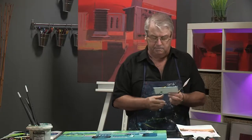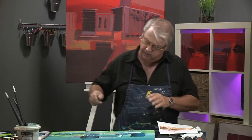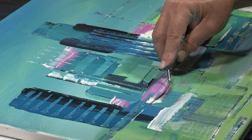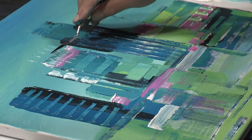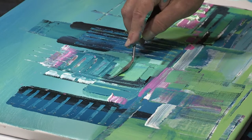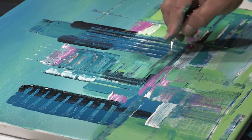So you can see by scraping and by using your palette knife that you can integrate all these colors. The palette knife, with a lot of pressure, will really reveal a lot of that background color as well. I'm using the side of the palette knife as a stamp to bring in some of this magenta elsewhere into the composition.